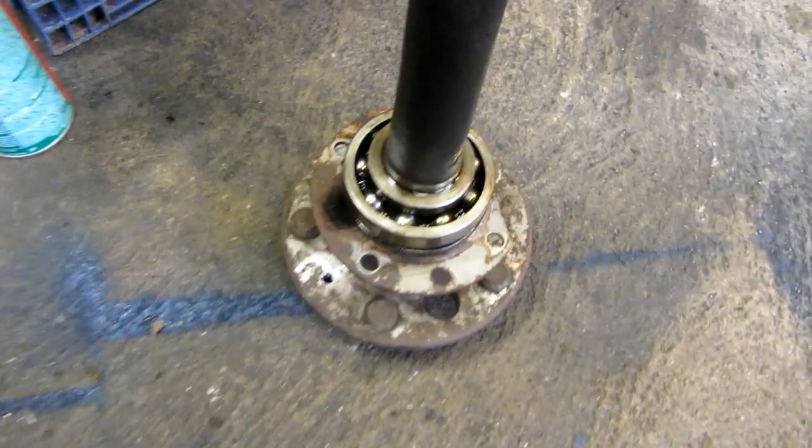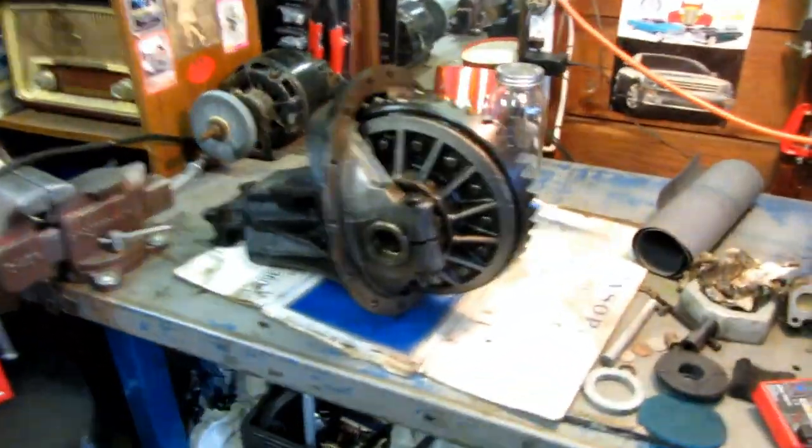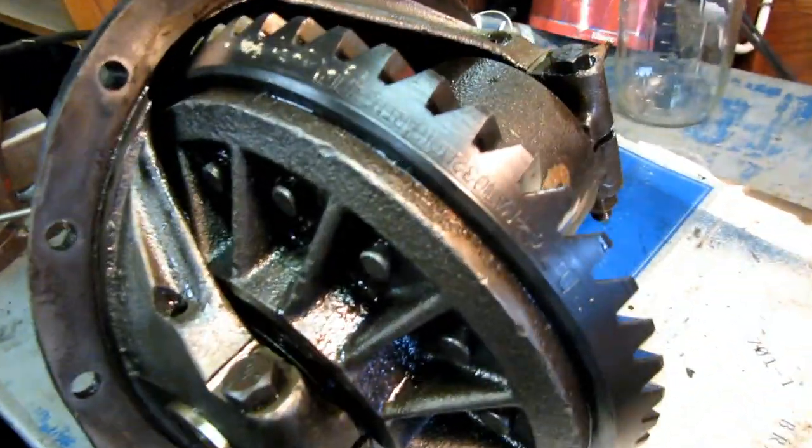This is the incorrect one. Not to mention that it is rough when you turn it. So we've got that out. We're going to have to change the wheel bearing, axle bearing. And we've got the pumpkin out of the rear end here.